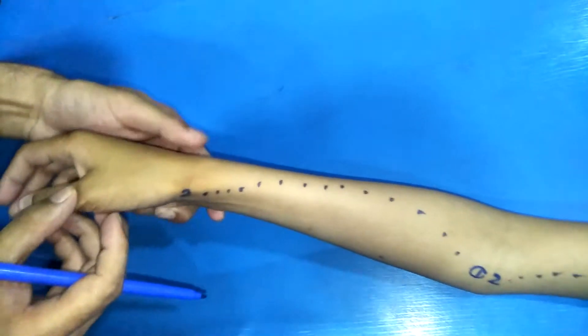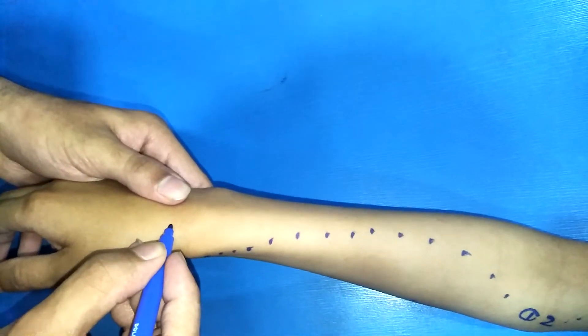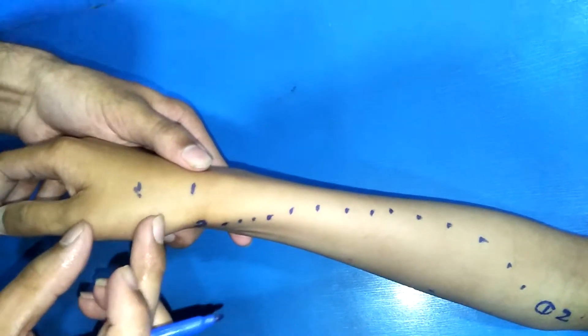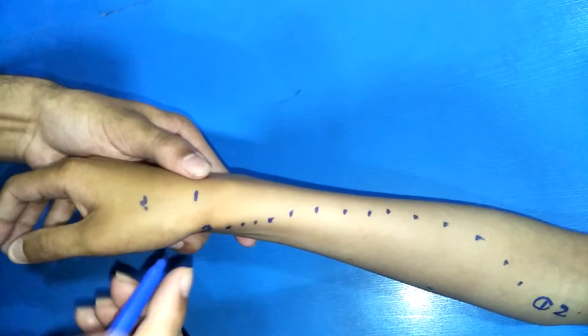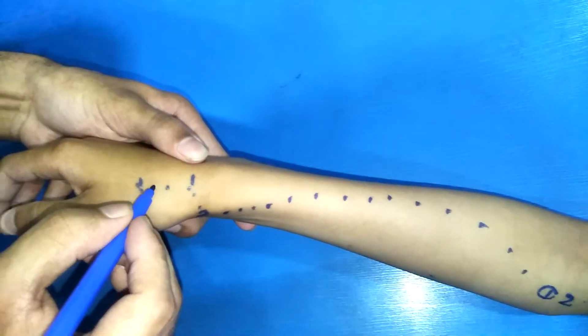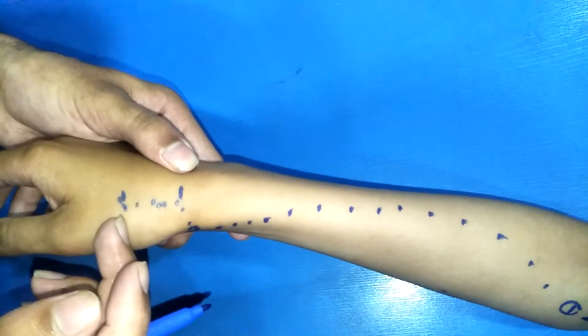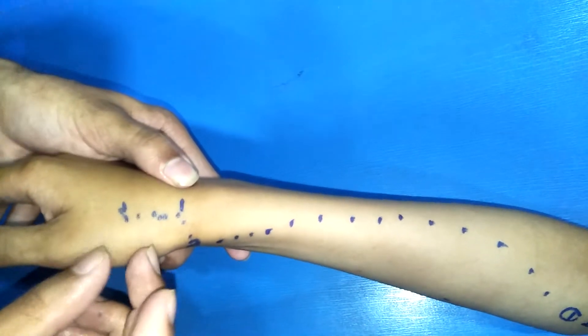For the radial artery in the hand: point one is at the styloid process, and point two is at the first intermetacarpal space. This is the course of the radial artery in the hand.